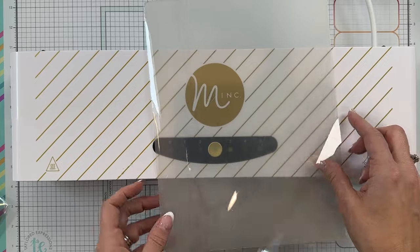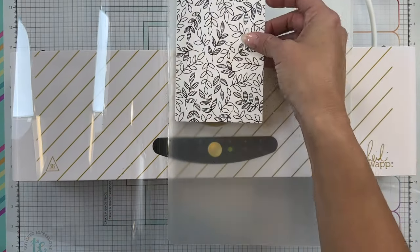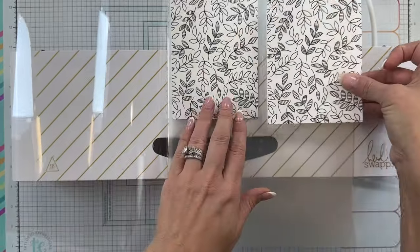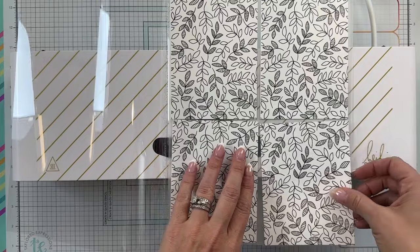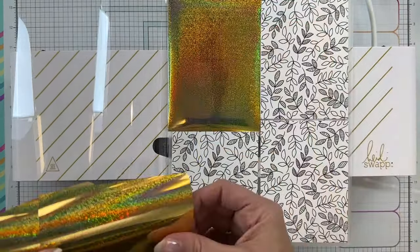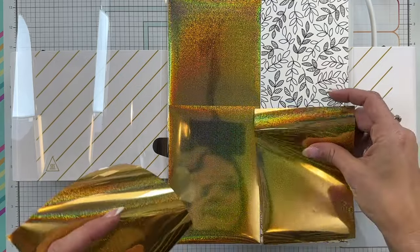I'm going to show you that if you do the same sandwich that we just talked about with the foil transfer carrier and the magic shim, you can foil four panels at one time. This allows you to mass produce your foiled patterns if you have the larger mink and this larger carrier and shim.